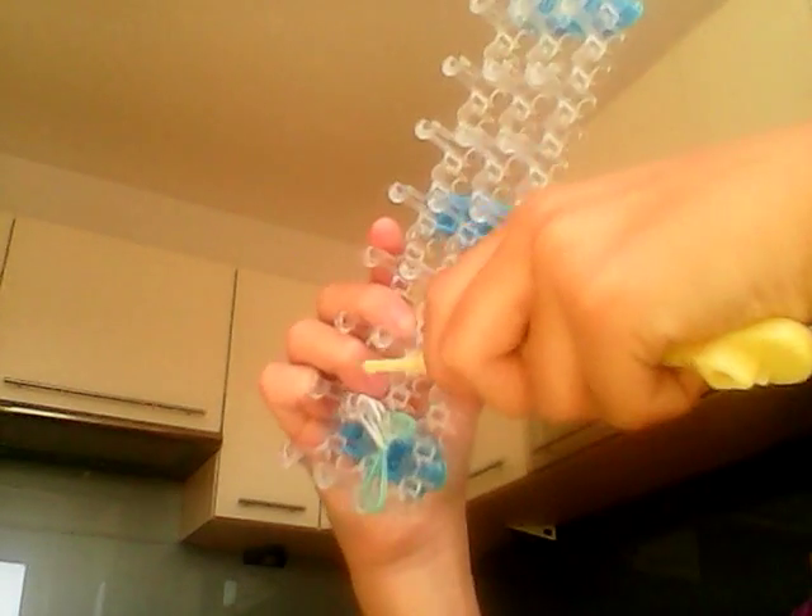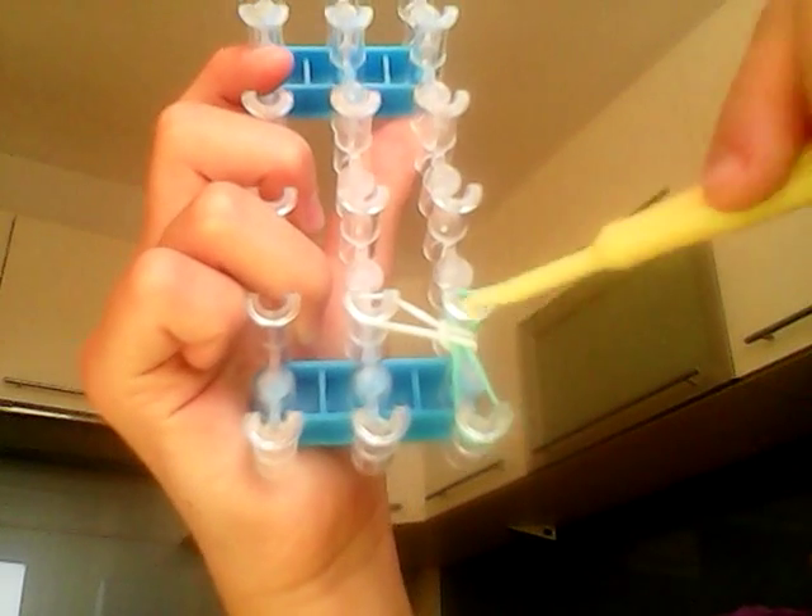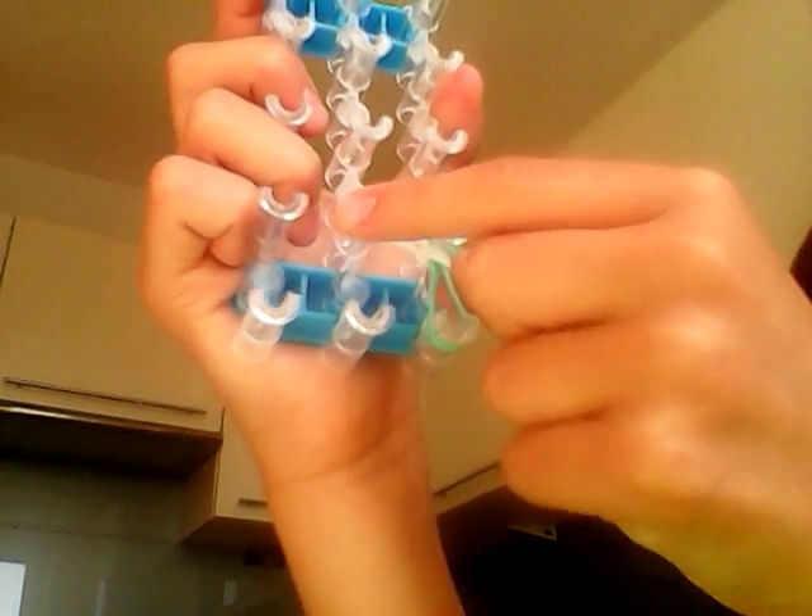Now you've got two. I'm just going to push mine a little bit, and then take the bottom one with your hook, get it up, and let it go. So now we've got something like this. You just have to go under, get it up, and then let it go so it falls on here. Now we've got something like this.